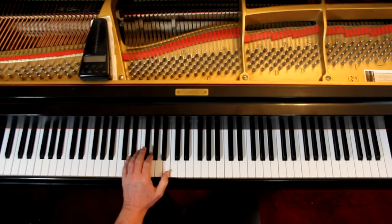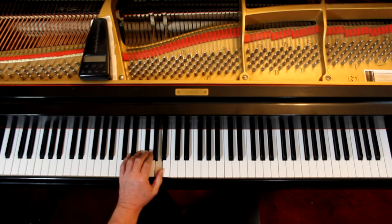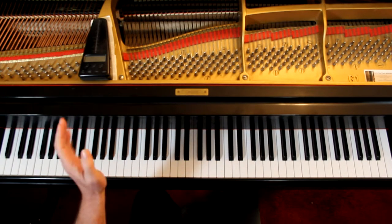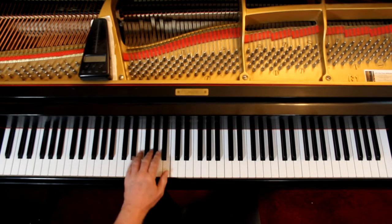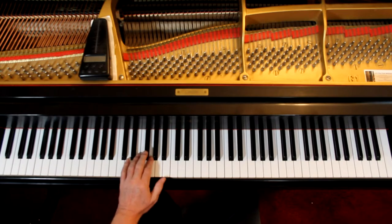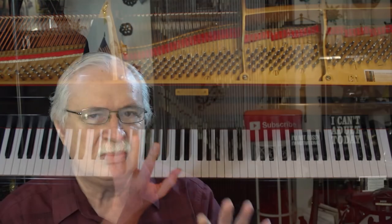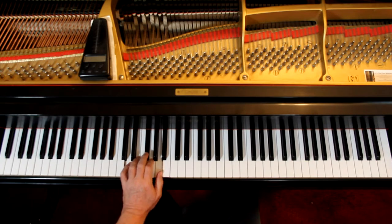Left hand: two, one, and then kind of in that position. It's a little awkward at the beginning the way they've got it here. There are other fingerings, but we like that once we're in the second measure, the second finger on the G — we're in position for the rest of the line. So we kind of put up with this at the beginning just so we can be here. We want to stay in this position.